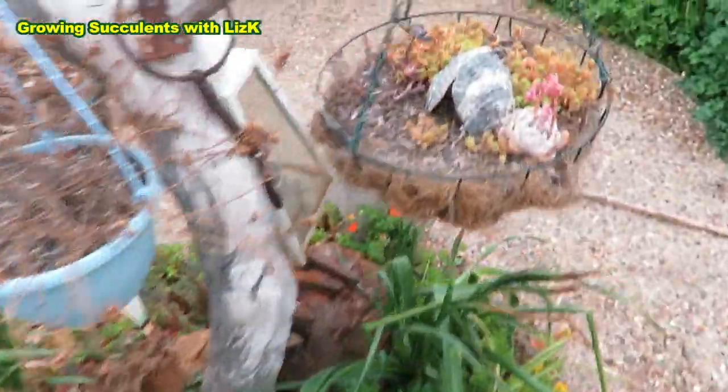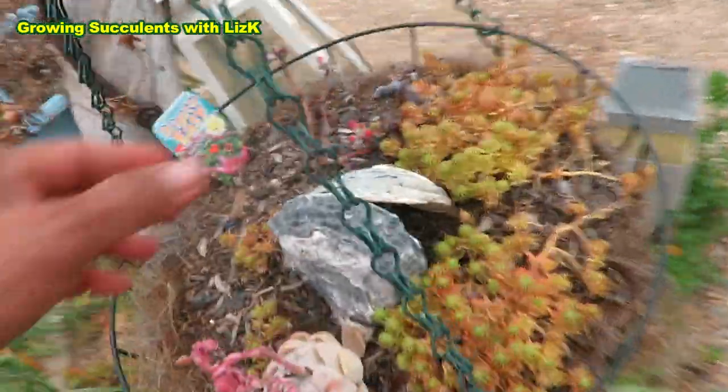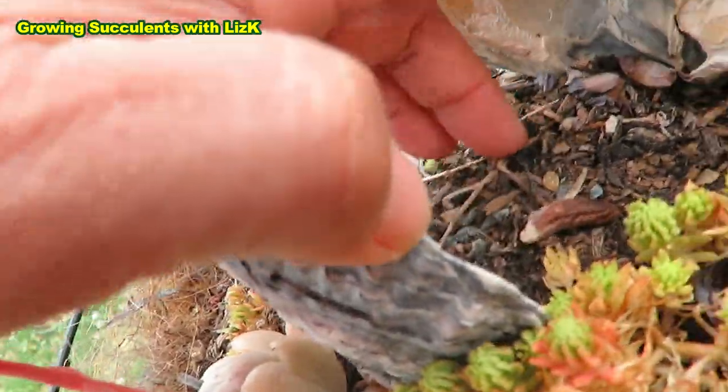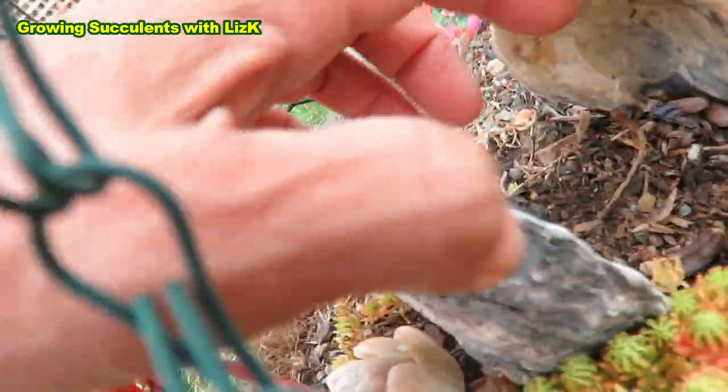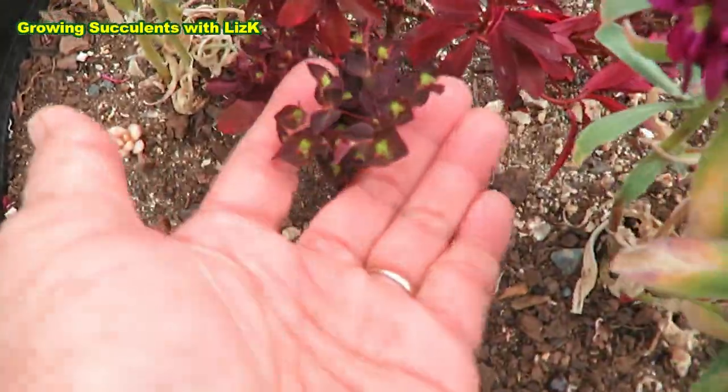And little ones here — my sedum is still alive. I don't know if my Crassula is still alive in here — no, it's dead. But that's okay. And Euphorbia is flowering.